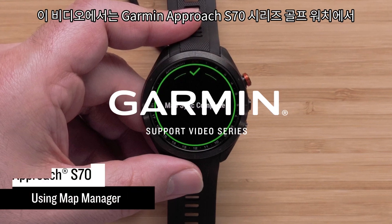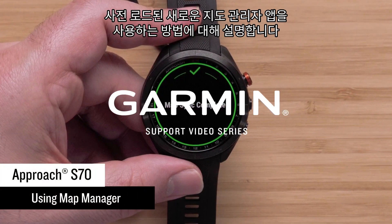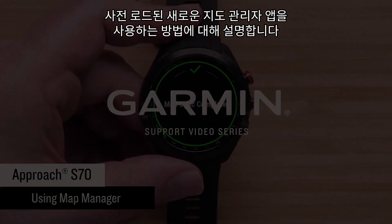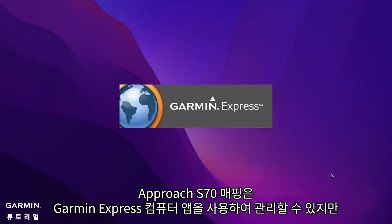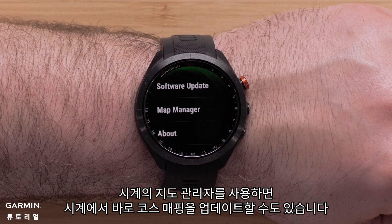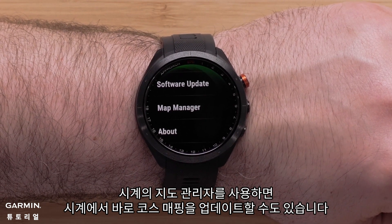In this video we will discuss how to use the new pre-loaded map manager on your Garmin Approach S70 Series Golf Watch. While your Approach S70 mapping can be managed using our Garmin Express computer application, the map manager on your watch will also allow you to update course mapping right from the watch.